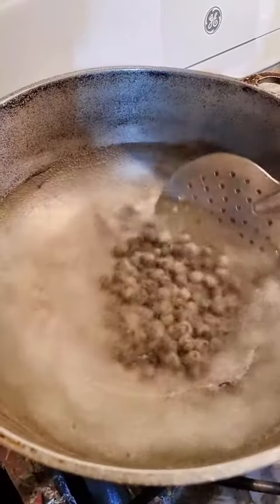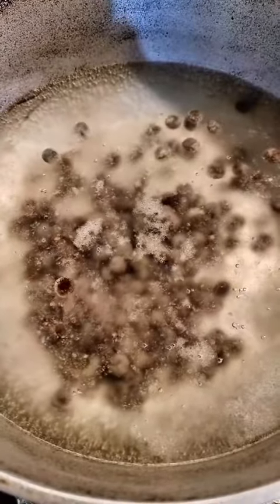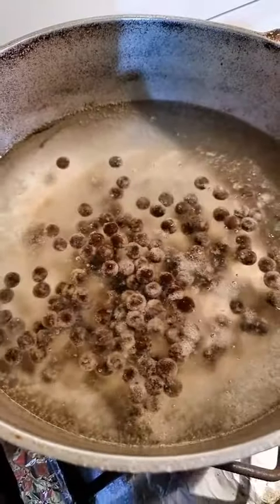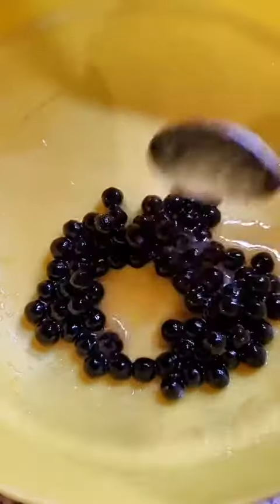First we put up a pot with water, and when it was boiling we added the tapioca pearls to it. After a few minutes they all started floating to the top. My son helped me with this — he was in the kitchen throughout the whole process. After all floated to the top we covered it for two minutes.